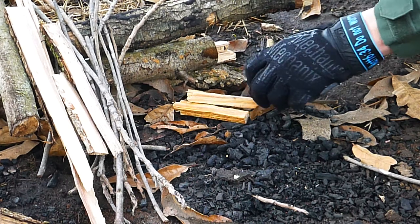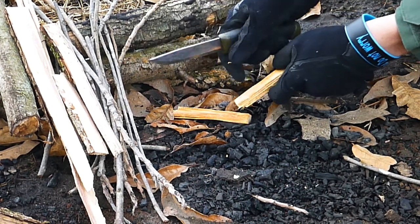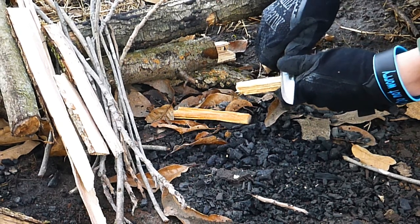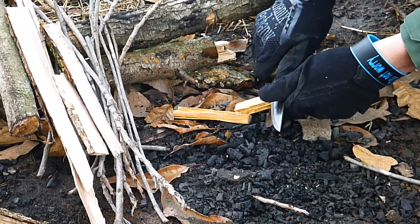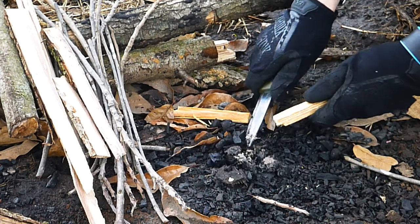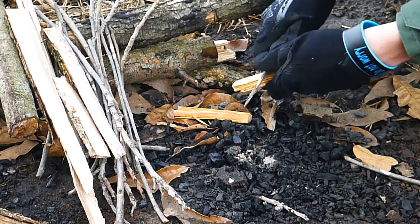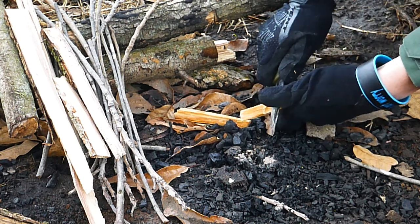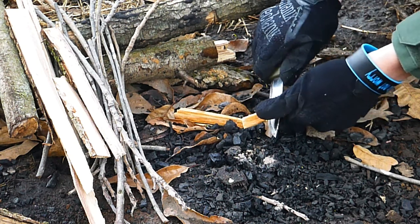Fatwood comes from pine trees. If you think about gravity and the way it works, it pulls all the pine sap to the bottom of the tree, which is where this is harvested. So you get all this nice sappy, heavy resin wood which catches fire extremely well.